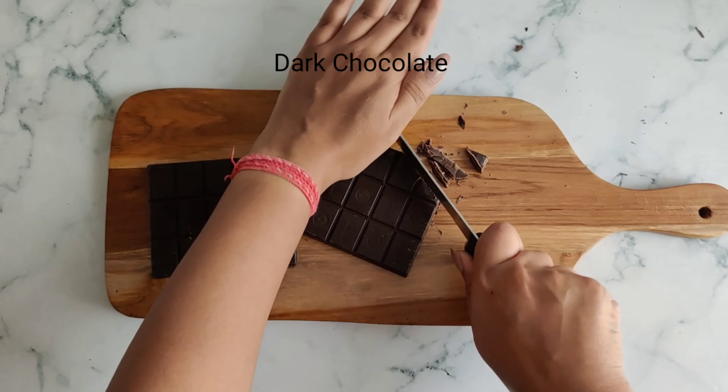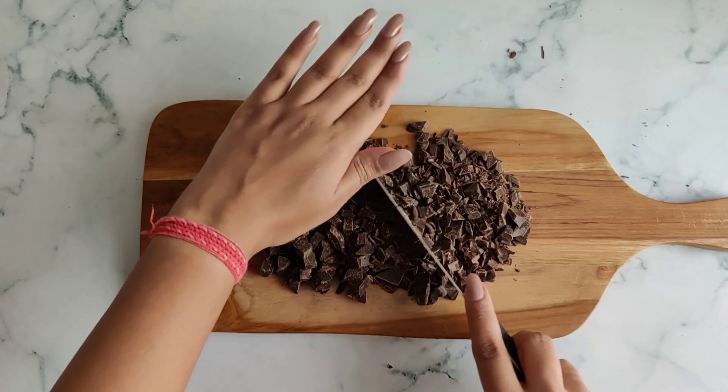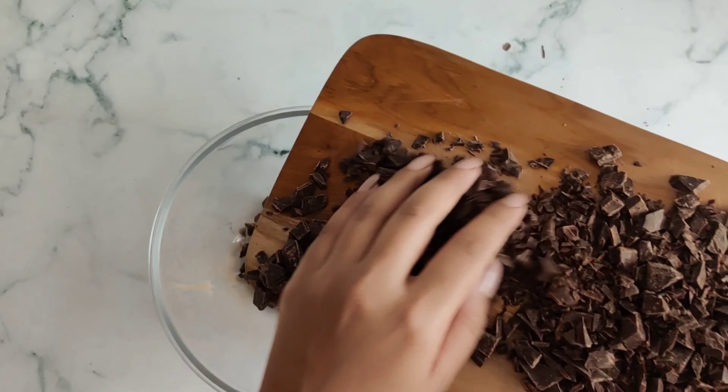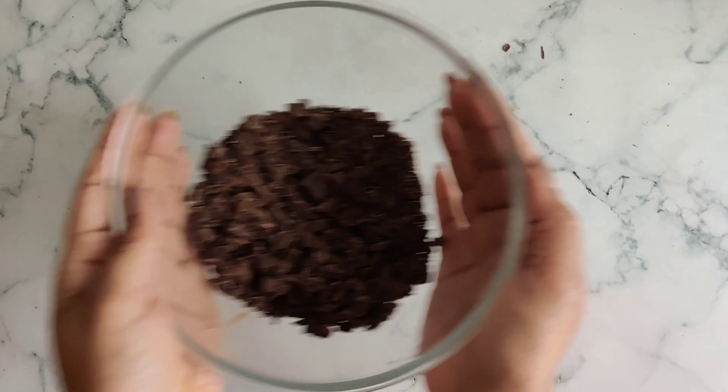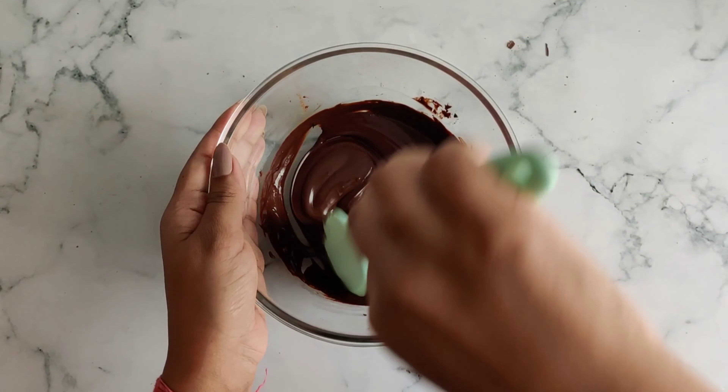First, we'll be chopping some dark chocolate. I used around 150 grams of dark chocolate and it gave me three medium-sized chocolate cups, so you can scale up the chocolate quantity as you like. I have melted my dark chocolate in the microwave at intervals of 30 seconds.